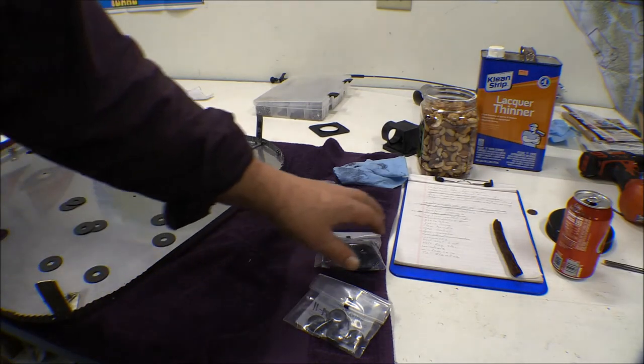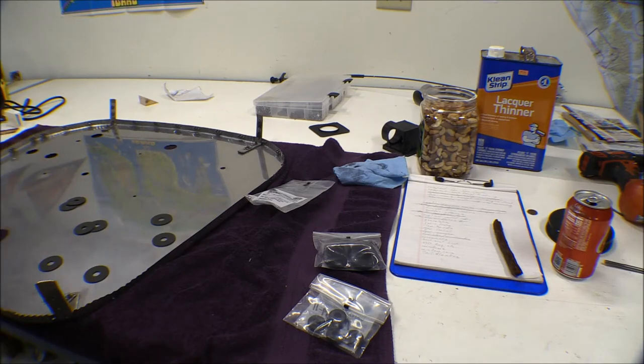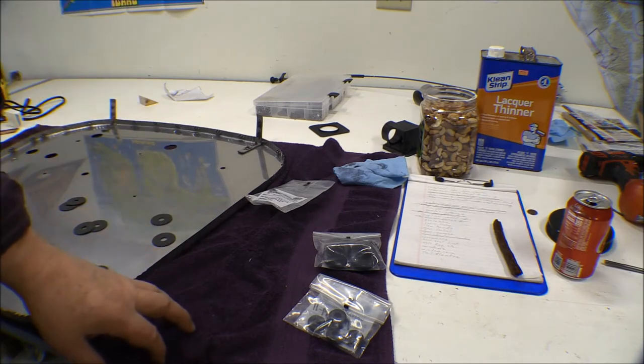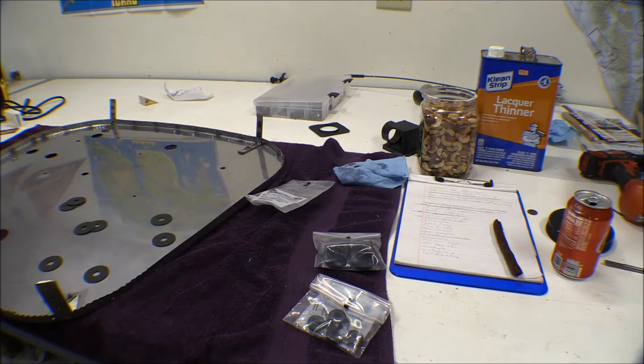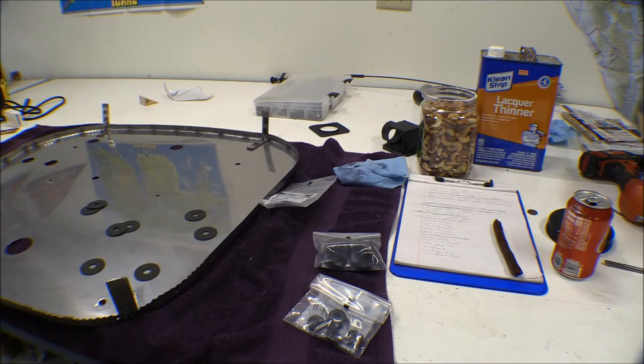Getting a few more things checked off my list. I got the cotter pins put in the castle nuts on the elevator cables where they attach to the torque tube. And I went ahead and pulled the firewall off here. I had to get some buckets and take the rotisserie off, my airframe rotisserie mount off and pull the firewall off.